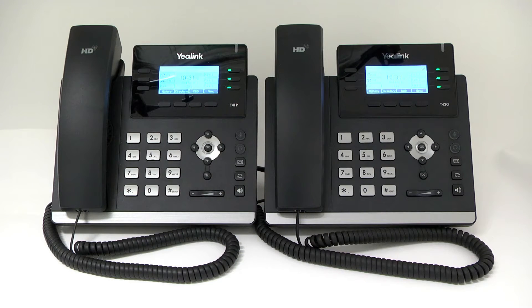Welcome to the Star and a Star Yeh-Link Phone video presentation. This video will describe the layout and basic features included on Yeh-Link Phone models T41P and T42G. Since the features of both models are the same, for the purposes of this video, we'll display the T42G model.